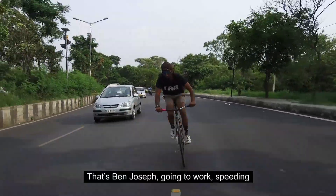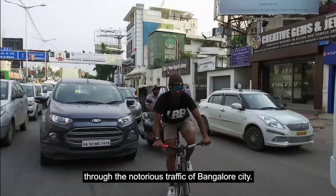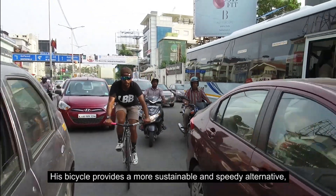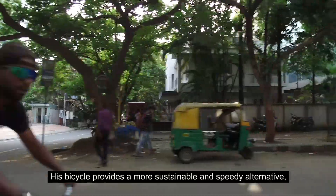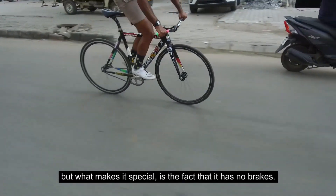That's Ben Joseph going to work, speeding through the notorious traffic of Bangalore City. His bicycle provides a more sustainable and speedy alternative. But what makes it special is the fact that it has no brakes.